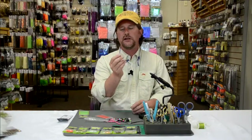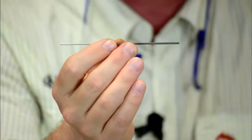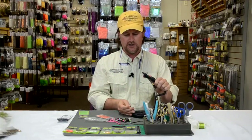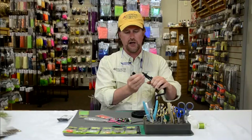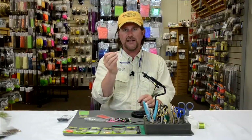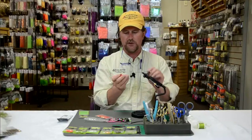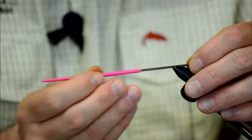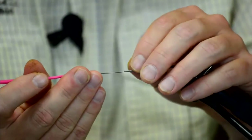Most importantly, you need to get yourself this ProTube needle — it's about a $17 piece of gear — and it turns any fly tying vise into a tube fly vise. Basically what I'm going to do is insert this ProTube needle right into the jaws of my vise, and that allows me to take almost any size tube, whether it's ProTube or HMH — another brand that you'll see — and slide it right onto the ProTube needle.